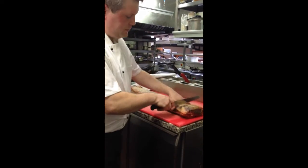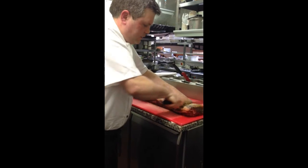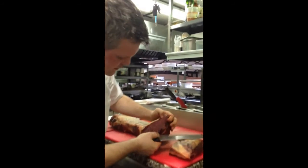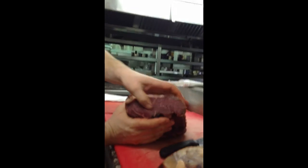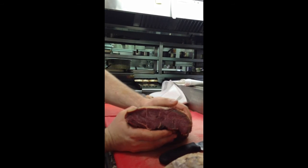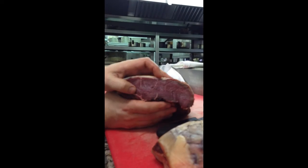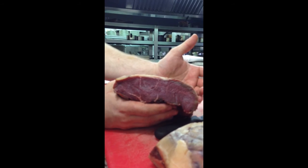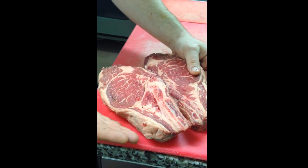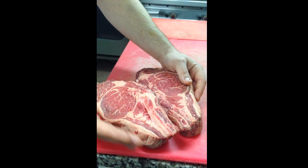This is ready to use now — we will use this in the next day or so. You can see the dark purple colour there; that's what you are looking for. The meat is fantastically tender, but the flavour is also being intensified with this process. And that's why we go through this process, to ensure that we have the best quality meat.